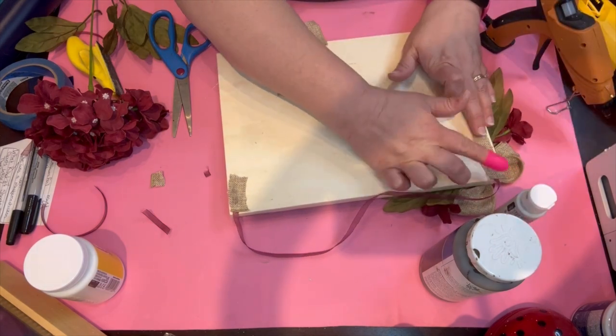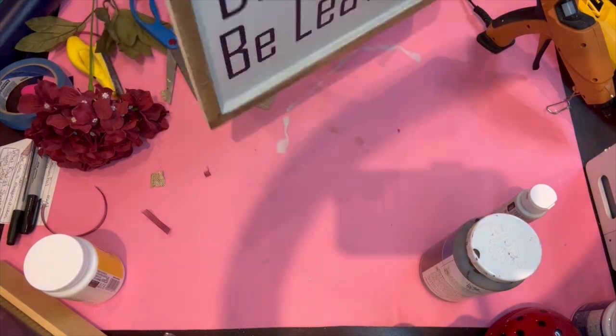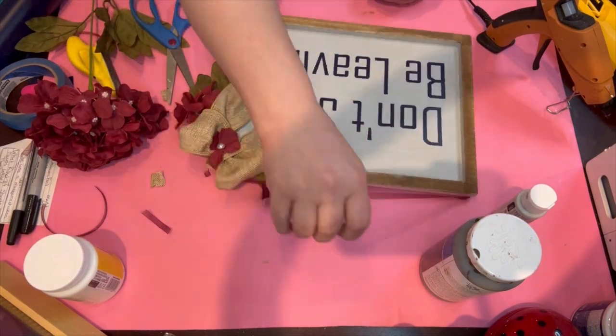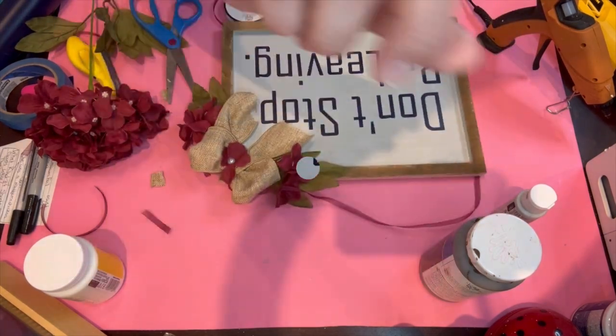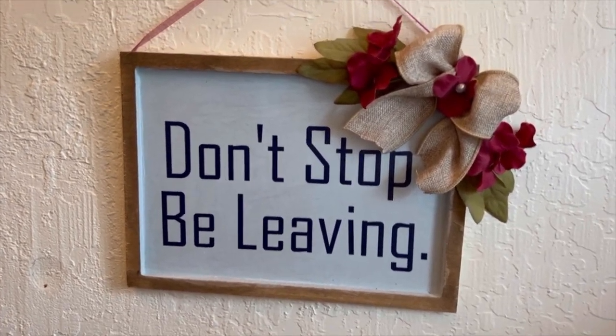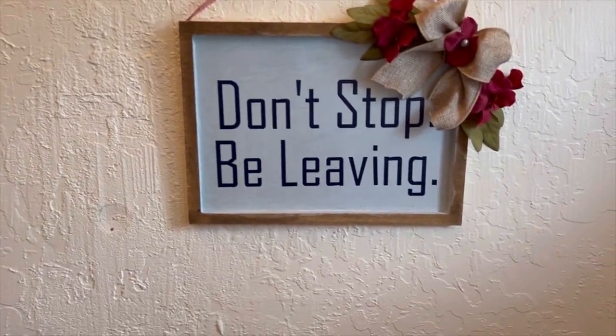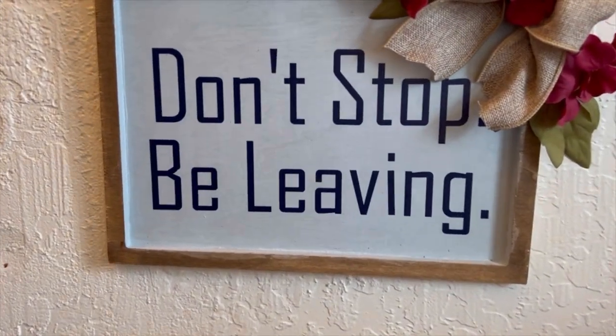My husband got a kick out of the wreath and the frame — he got a kick out of all of them. He actually wants to hang this one right now; I told him he needs to calm down. But yeah, it's cute, I like it, it's funny, it's quirky. That's just how we are, that's how our family is. Most of the people who actually come over are our adult children.